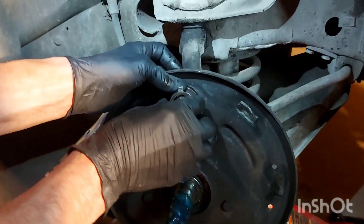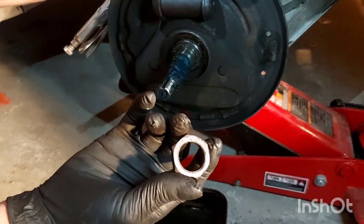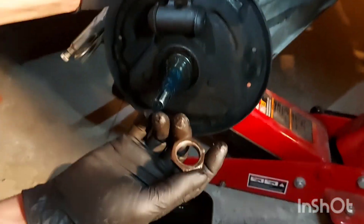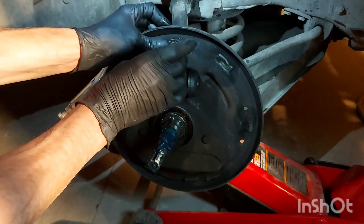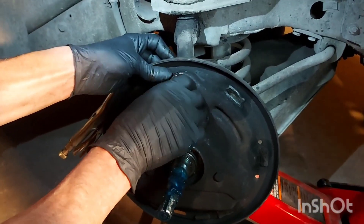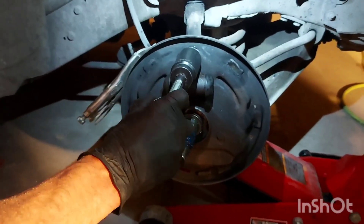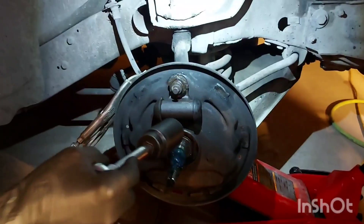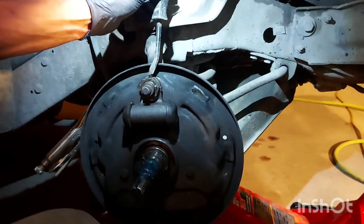Put the lock ring on first and then the retainer nut. Now, there's a thrust side and a face side — don't mix them up. The side with the little chamfer faces in. We're going to go ahead and tighten that to 30 foot-pounds — not the 400 or whatever it was at when we took it off. Now we're going to put that lock tab back down on there.